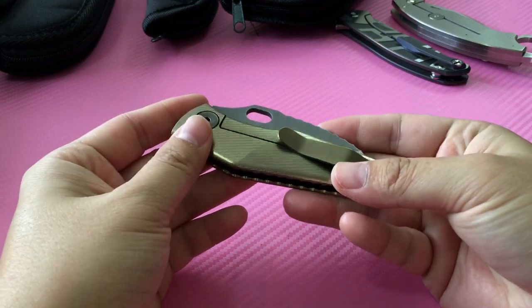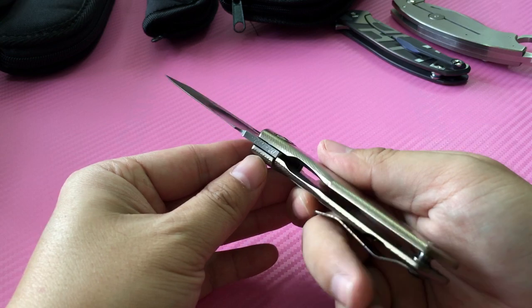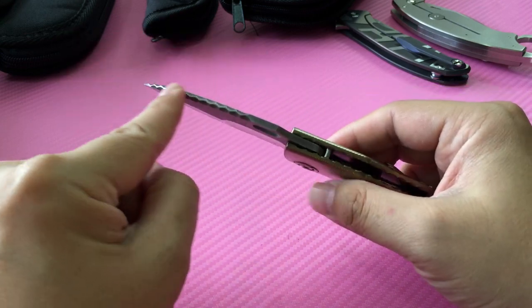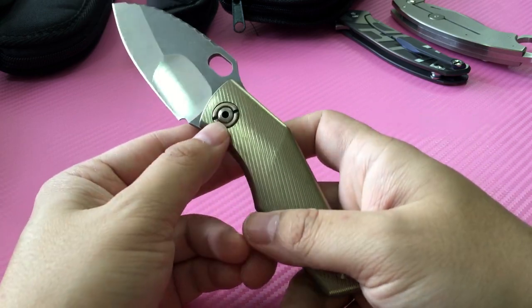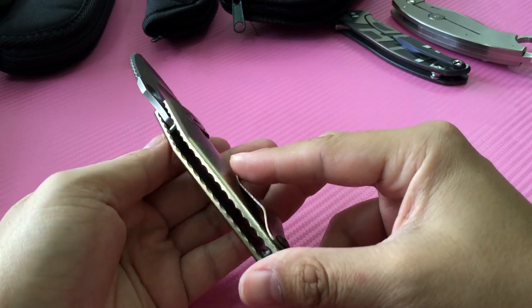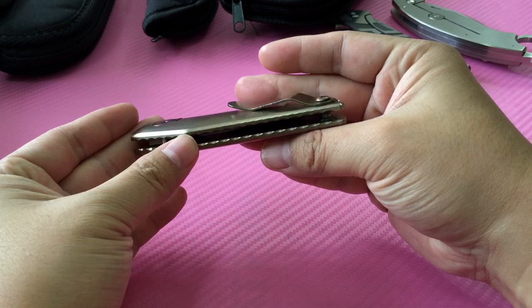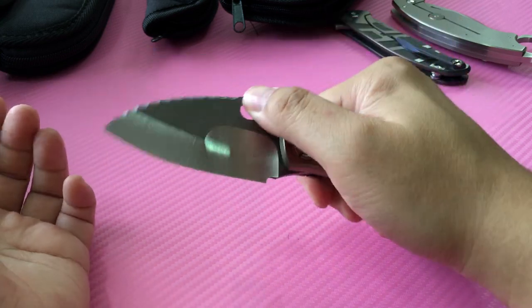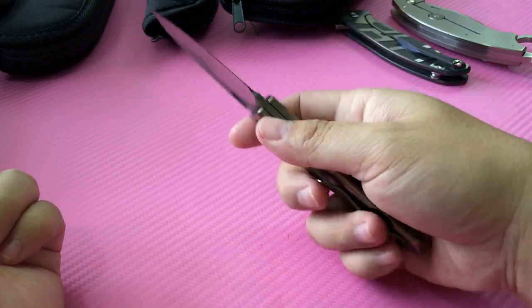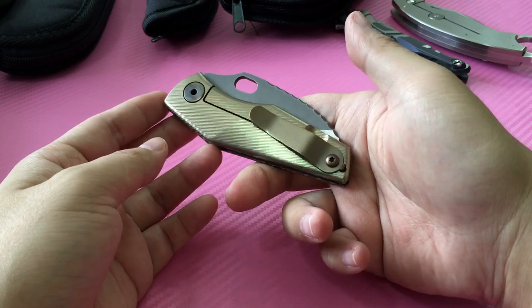This is a Strider SJ75 — small full custom by Mick Strider, as you can see his signature there. Nightmare ground with dragon spine on the blade, perfect anodize, custom pivot you don't see a lot, and a little bit of file work. Very nice design knife — they should make more of this. Easy EDC, fits nicely in the pocket, very very sharp. It's good for a lot of people who are not knife people. Beautiful knife, full custom.